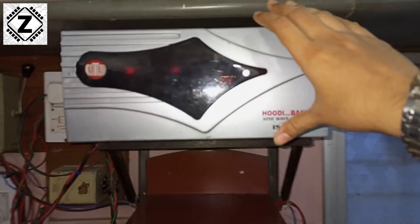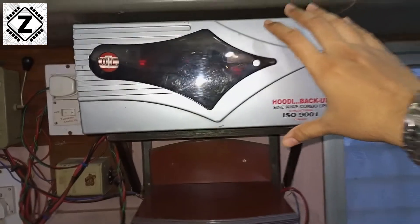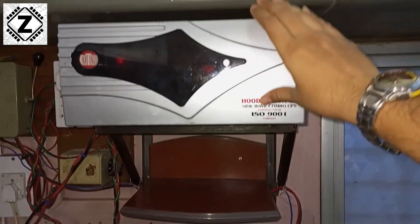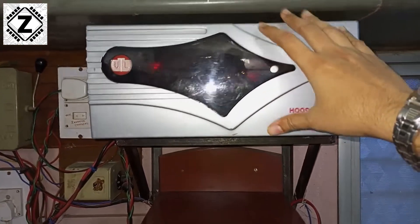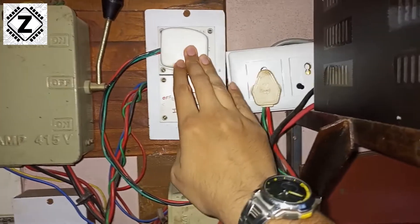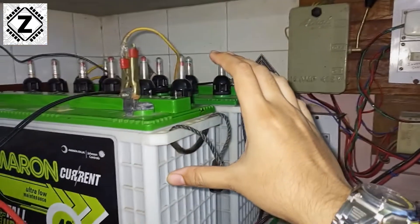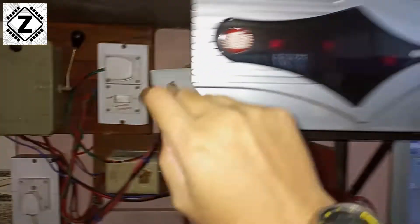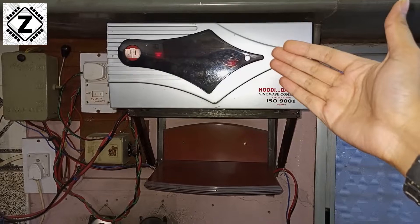But in today's experiment, what we are going to do is remove each and every kind of load. We are going to disconnect it from the mains and then check what kind of power this machine uses for itself — for running the components inside like the MOSFETs, transformers, the display and so on — which is going to be the idle power consumption of this machine. To ensure no confusion, I'll remove the mains supply and disconnect any kind of load so the only load on this battery bank is the idle running of this inverter.